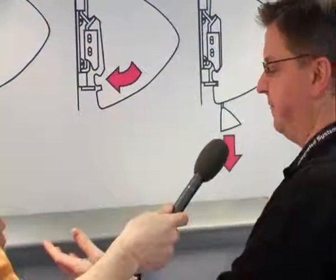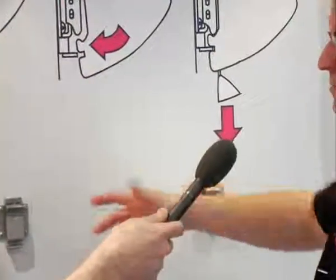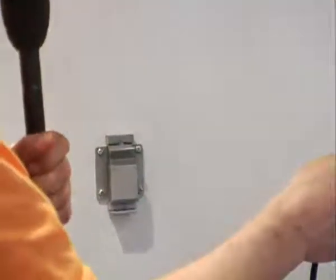We've chosen ISE to launch iLine into Europe. iLine has got a unique feature in the bracketing system, which we've patented, making installation probably a one-person task and very, very simple. The heart of iLine is the brackets. The brackets can be installed at any point along the screen case, and the screen case, for example, up to three metres long.